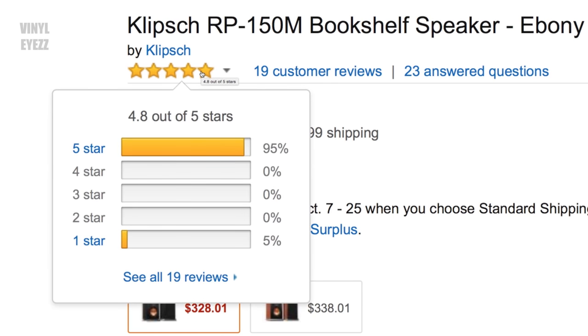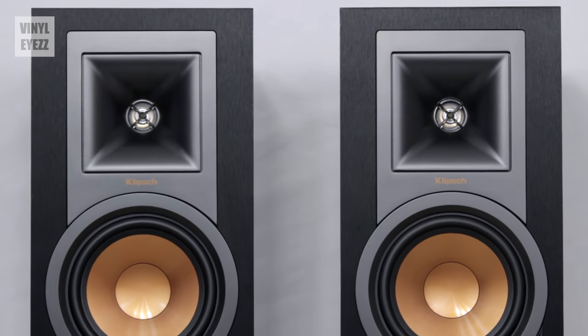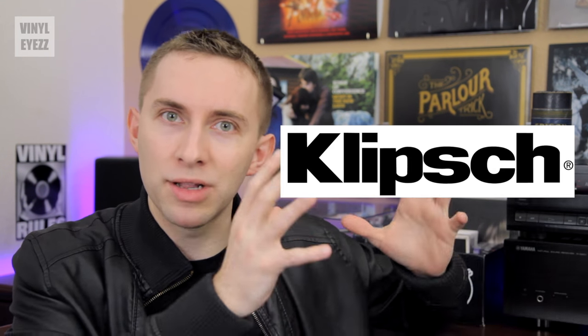They also had overwhelmingly positive reviews online. If you've been watching my channel, you'll know that a while back I did a review of the Klipsch R15PM powered monitor speakers, and I really loved those because their sound was incredible. So I knew I wanted to stick with the Klipsch brand, because I think they make quality stuff.